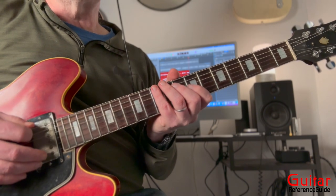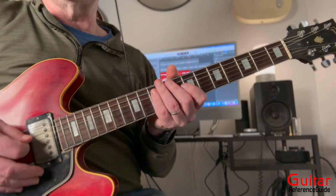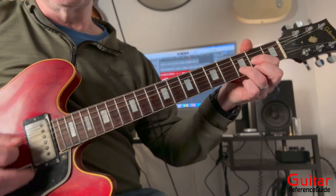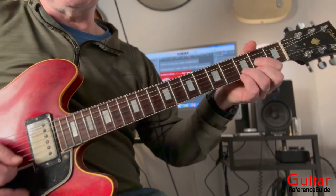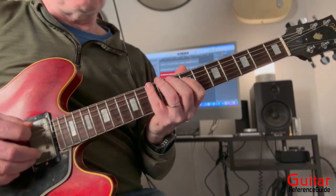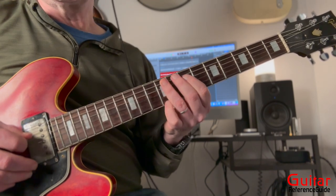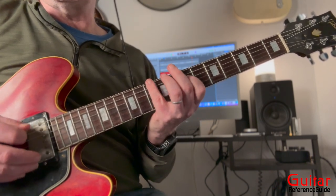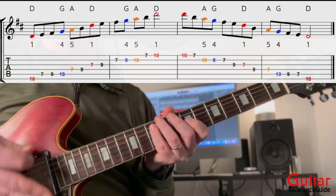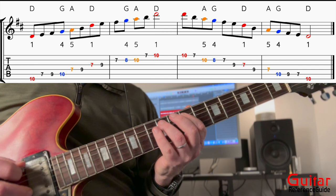Why adding the fourth is important: the chord progression is D, A, G, back to D. If I play the pentatonic scale, there is no G in there — there's just D, E, F-sharp, and A. The A is there and the D is there, but the G is not. So to get the G into the mix, we have to add the fourth to the pentatonic scale.